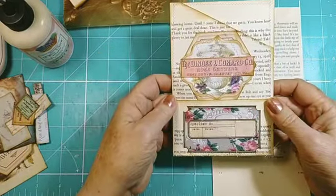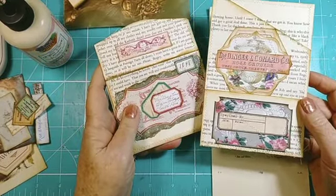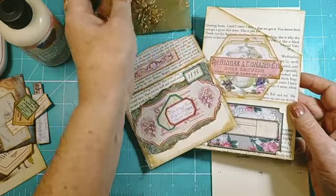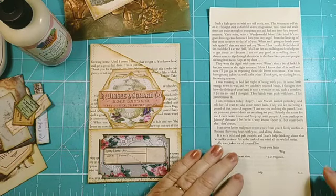Here's one I made earlier and you might see that it matches — I've got a matching set now. It matches the envelope and it matches the little flip out. So I'm really happy with that little collection, so I thought let's just do something very easy.